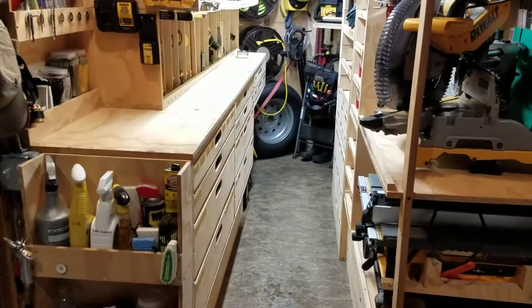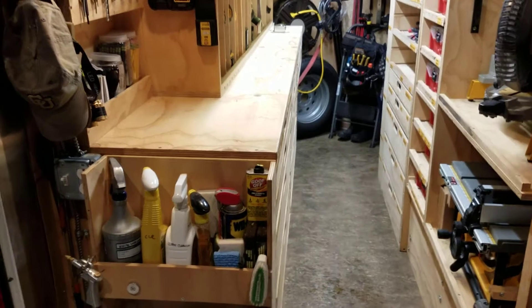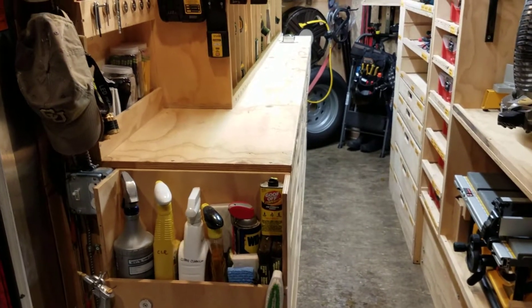Here we are, and I thought I would do a little bit of a vignette — a small video on the electrical system exclusively for this trailer, because honestly, it is not that complicated.